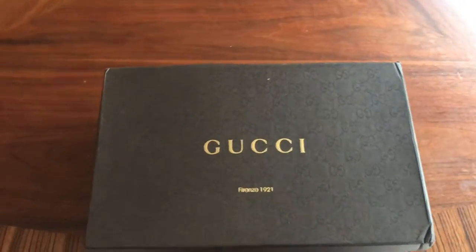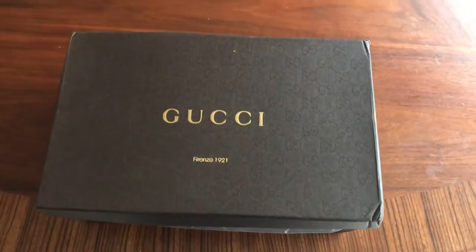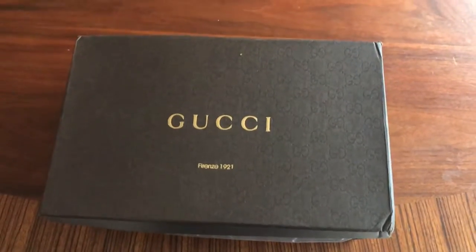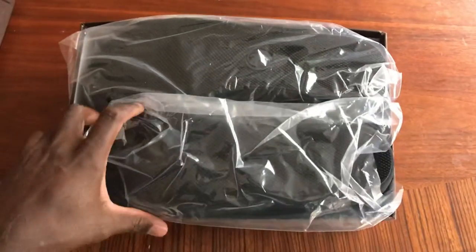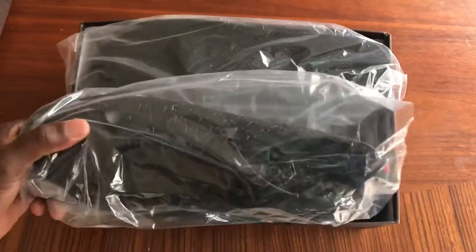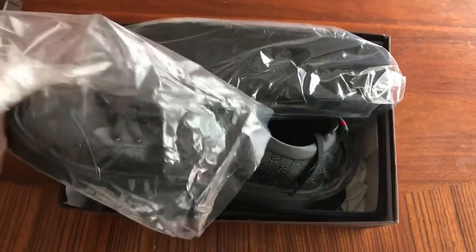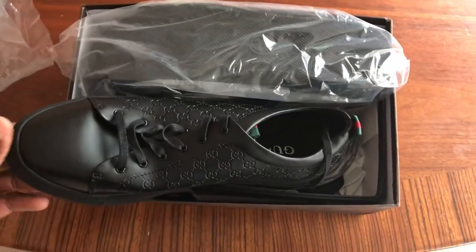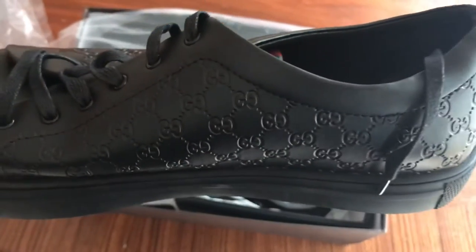What's going on everyone, got a new product review for you — some Gucci sneakers and a Gucci belt. The sneakers come wrapped fairly well, all black with the G's embossed in the leather.